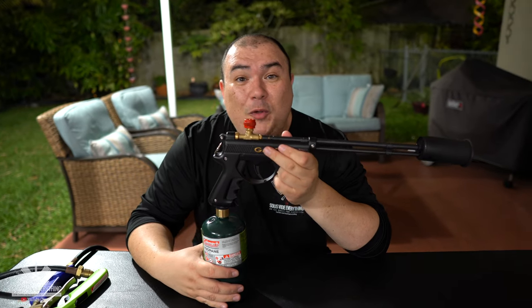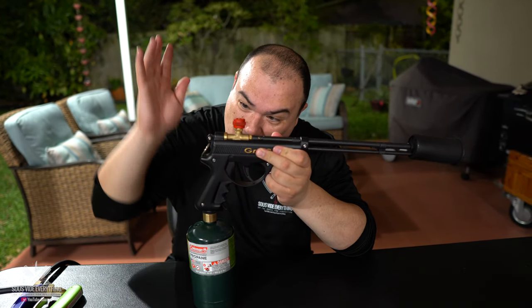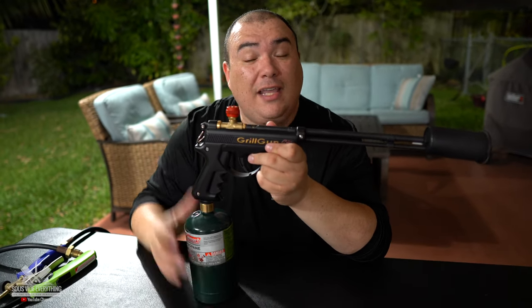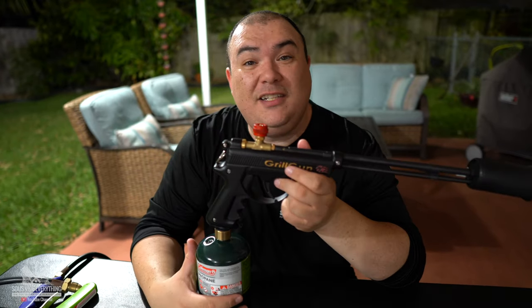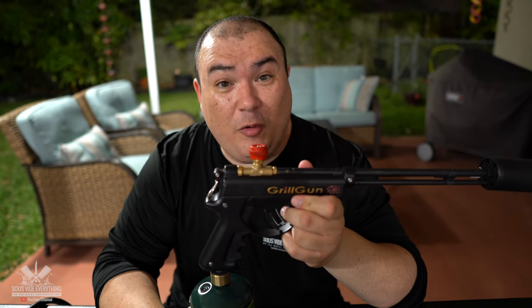I hope you guys go check it out and make a pledge so that we can make one of these for everyone that uses sous vide. I hope you enjoyed this video — if you did, give me a thumbs up, and if you want to see more exciting things like this, let me know. I'd love to make a video for you guys. Thank you so much for watching, leave a comment down below and let me know what you think. See you on the next one — take care, bye bye!